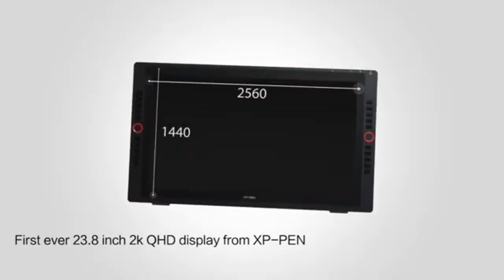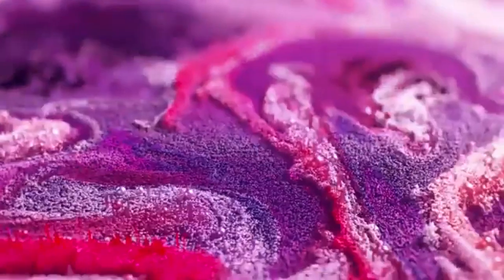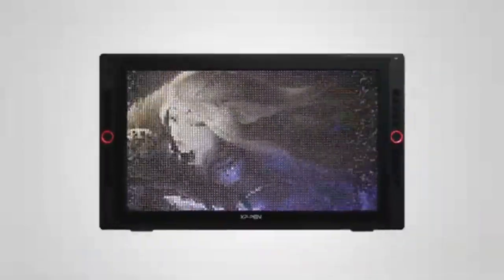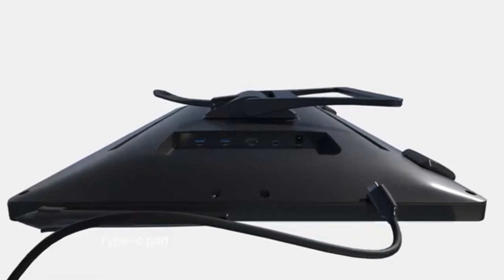For color accuracy, the Huion Kamvas Pro 24 covers 120% of the sRGB color gamut, the XP-Pen Artist 24 Pro covers 90% of Adobe RGB, and the Wacom Cintiq 24 Pro claims up to 99% Adobe RGB, with support for up to 1.06 billion colors.